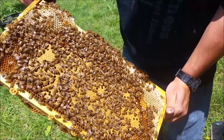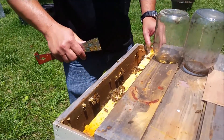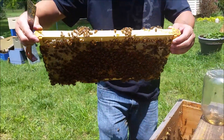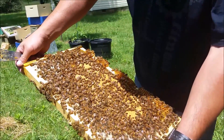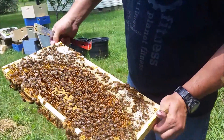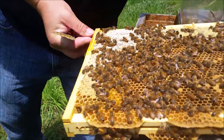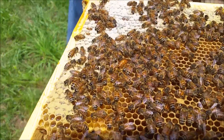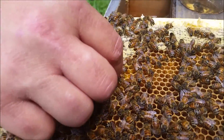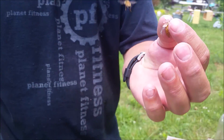Don't see her yet, so she must be on this next frame. Okay, once we've located the queen, we're going to lay the frame down and have my marking pen ready. What I'm going to do is go in and pick her up by her wings, and then with my left hand I'm going to grab her by her thorax.